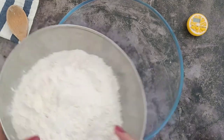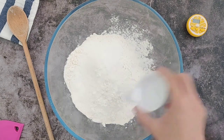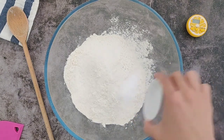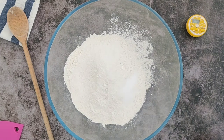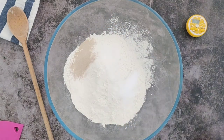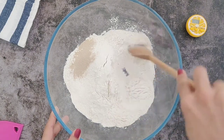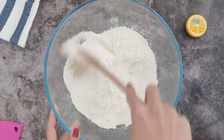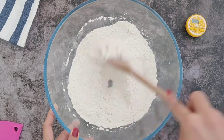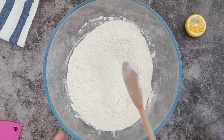Let's start by taking 400 grams of bread flour or all-purpose flour in a big bowl. Add 2 teaspoons of sugar. On one side add 1 teaspoon of salt and on the other side add 3/4 teaspoon of instant yeast. Do not add the yeast on top of the salt as that will inactivate the yeast, so make sure to add it on the other side. First give the sugar and salt a mix with the flour, and then mix everything together with the yeast.